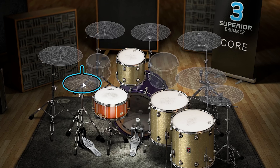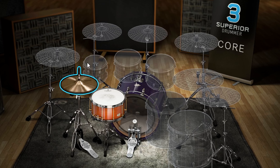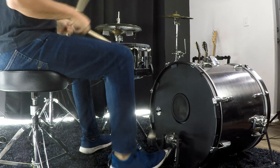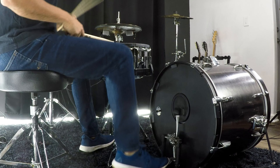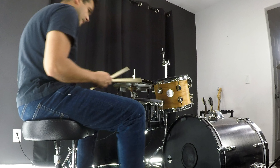I want a big and bright hi-hat for this one so I'll go with the 15-inch Celgium Master Sound. The rack tom is an 11x13 Premier Genista. The sound is pretty low on this one already and it sounds good to me.